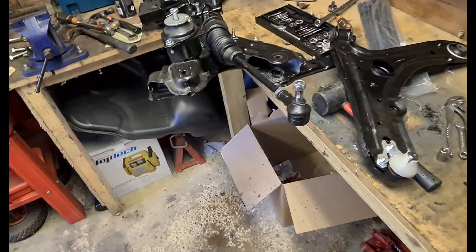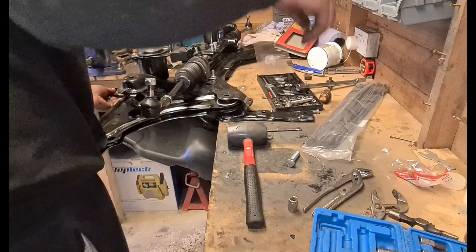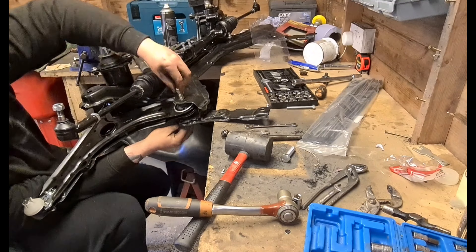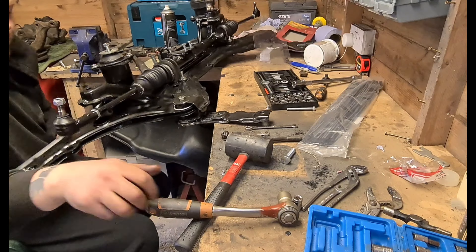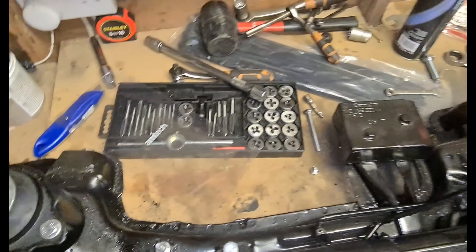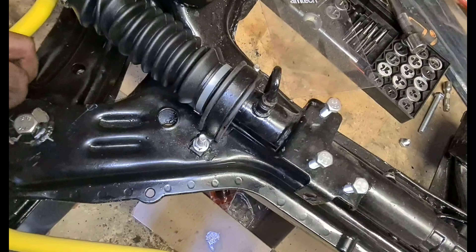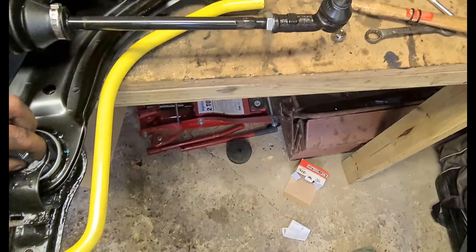Nice new threads re-cut — these screw on nicely now so I can get the arm back on because everything screws in nicely. Let's get this arm on — left-hand side, right-hand side. Both arms are now on and secure. The last thing we need to do is straighten up these tie rods and track rod ends. Both arms are tightened — I just need to get an allen key or washer on there.